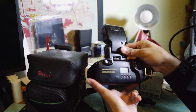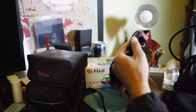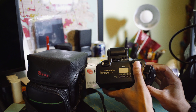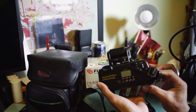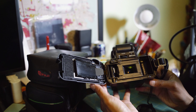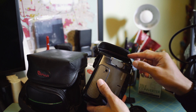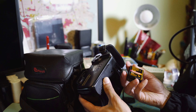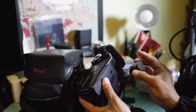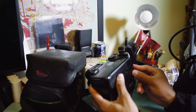Opening the back — no film in here, but it's clean. It does have batteries, but it doesn't turn on. The batteries are FujiFilm-branded, called Photo Life. I'll be buying fresh batteries for all these cameras to test them out and see how well they work.